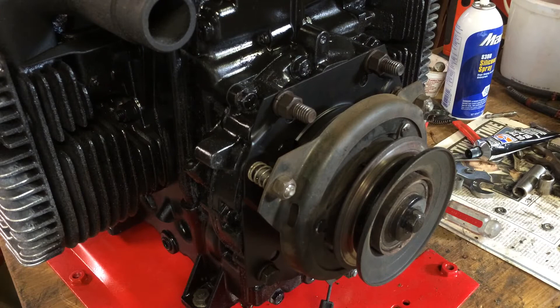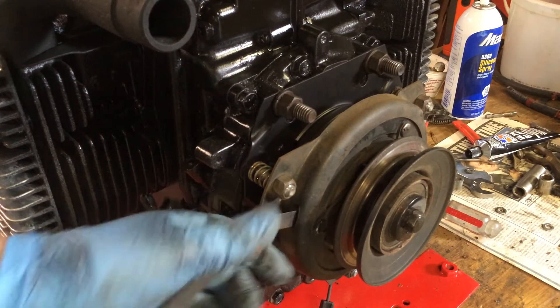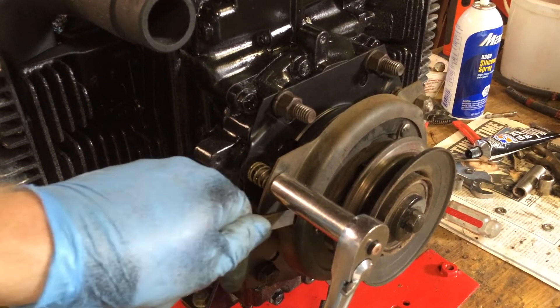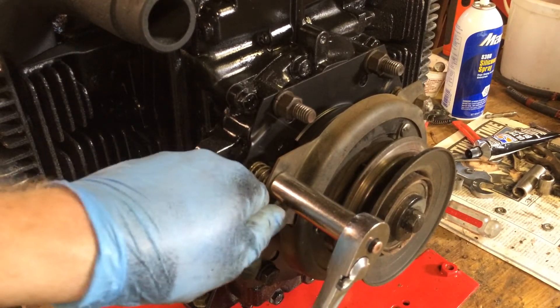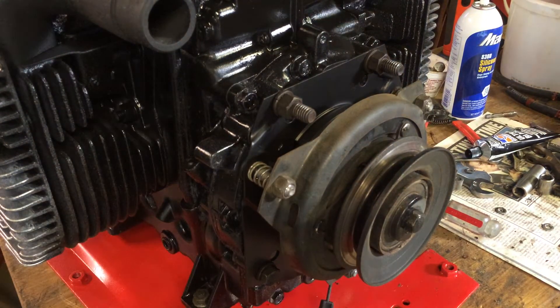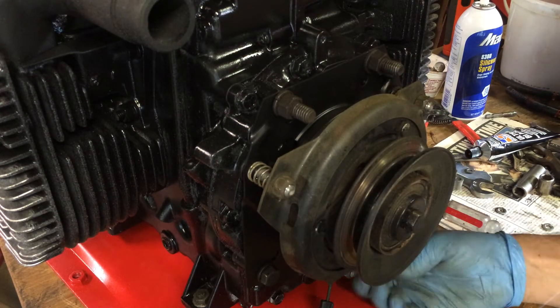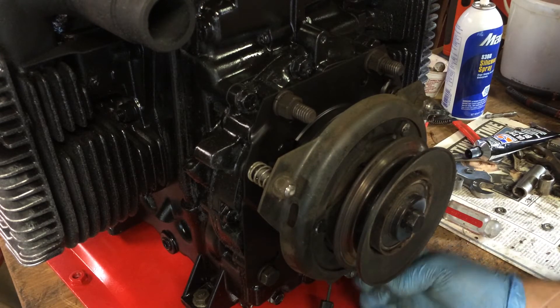Do this other one here — see, it's a little loose. Alright, that's not bad. And there's one at the bottom. This one is a little bit harder to get to, especially when it's in the tractor. Gotta go pretty much right up.